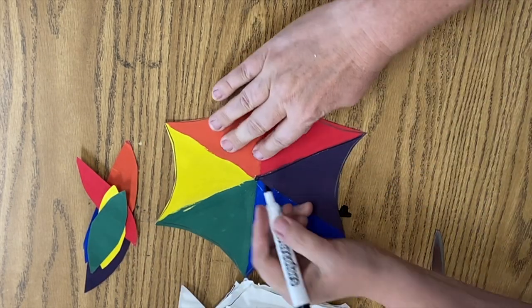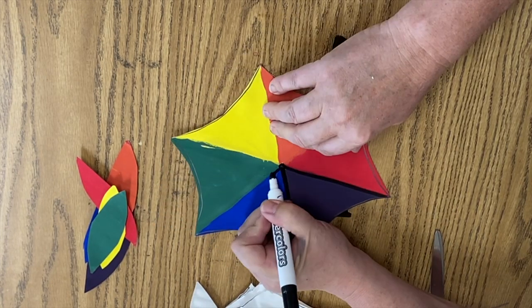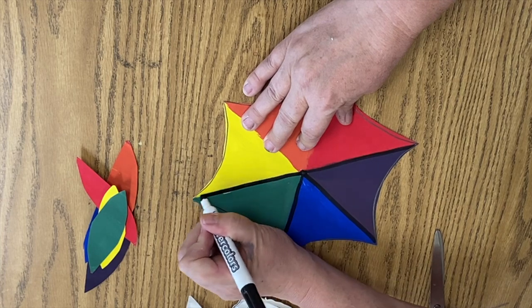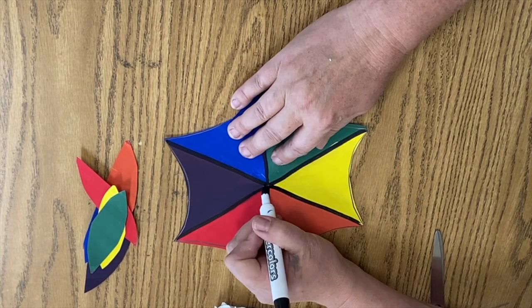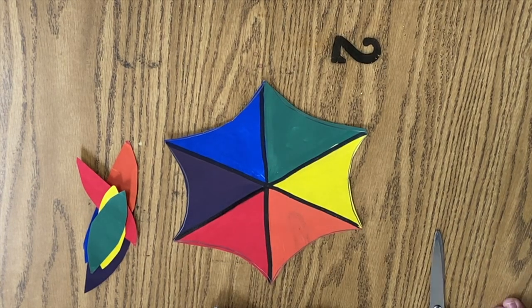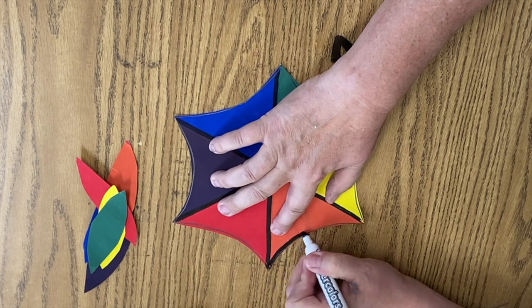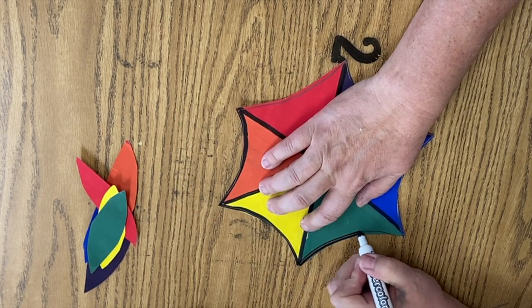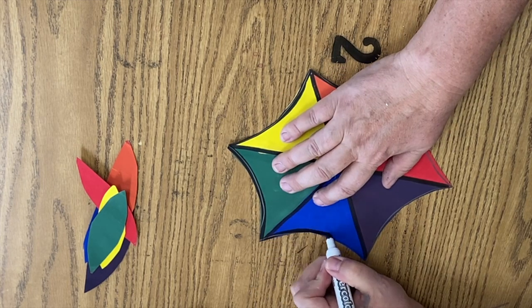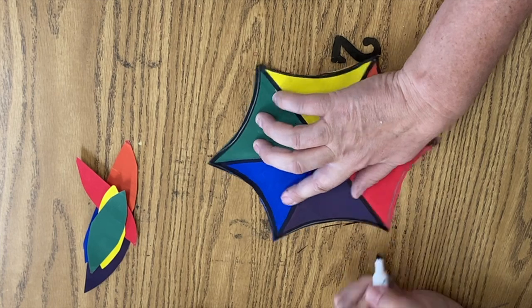There it is. Now I'm going to take my thick black marker and detail in between the colors to make them look a little crisper. I'm going to go around the edge of the color wheel to just make it look a little more sharp, and then this piece is going to rest. It will come back to you when you are ready to assemble your composition.